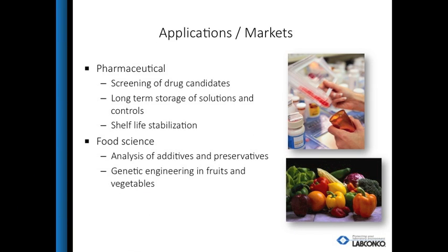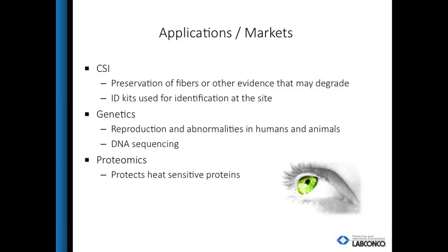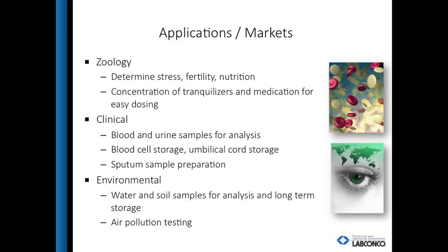Freeze dryers are used for many applications, from pharmaceuticals for drug discovery and scale-up for manufacturing to zoology, testing for nutrition, fertility, and stress. Many labs use a freeze dryer as their sample prep step for heat-sensitive samples, but they are also used for long-term storage for control samples.